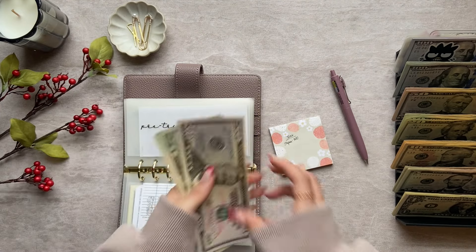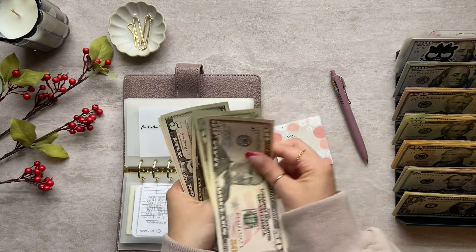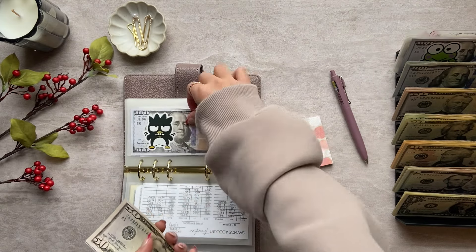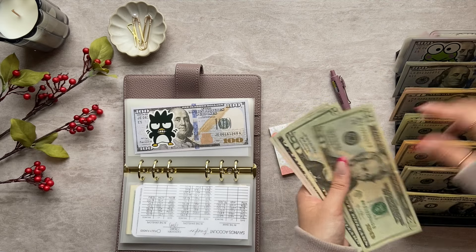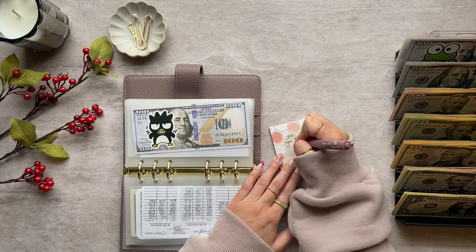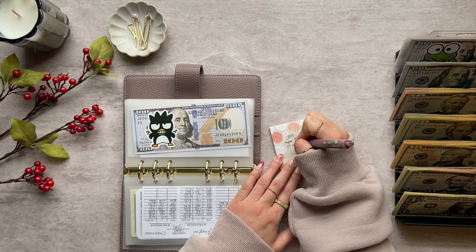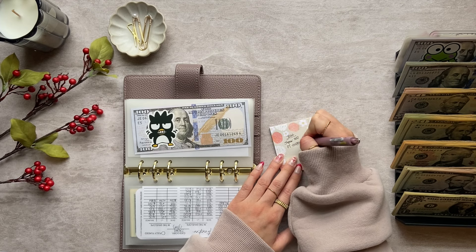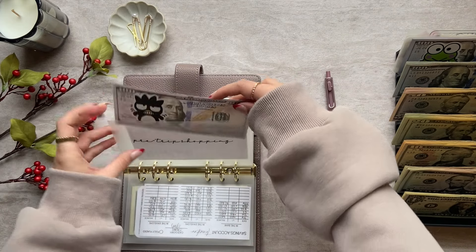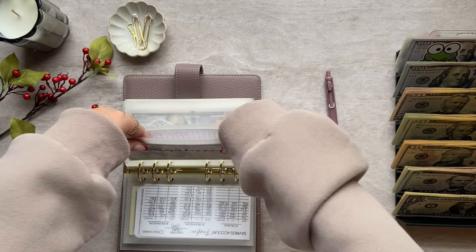Next is pre-trip shopping. Pre-trip shopping has $100, so I'm going to put a $100 placeholder in there. This is also going into our joint savings. We are taking $100 back to the bank. That's all that this envelope has.